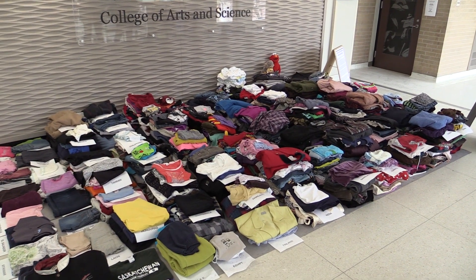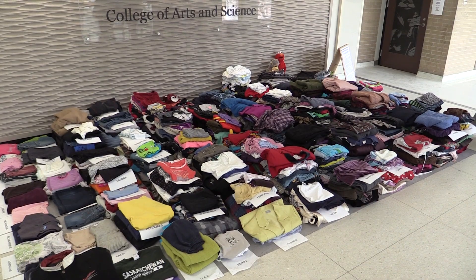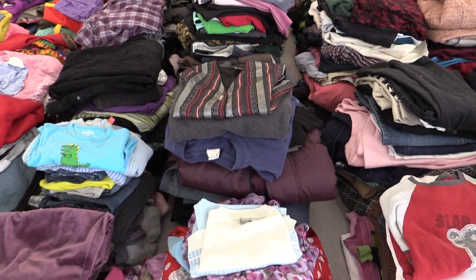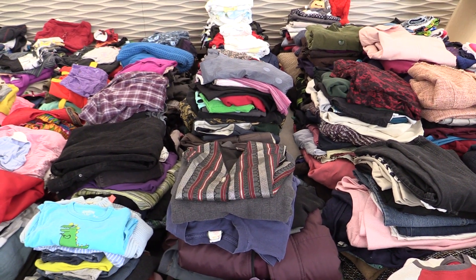We learned from some of the knowledge the students had — and they were very active — that sometimes you can do as little as sew one button on and take off a tag from Bangladesh and say it was made in Canada. So there's a surprisingly large 'Canada' pile, and people are more likely to buy it thinking they're supporting local labor.